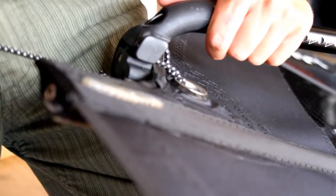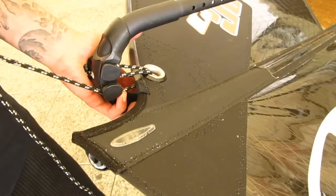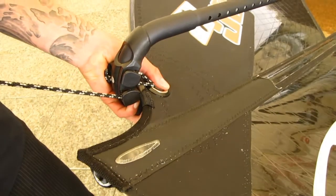For the optimum outhaul, keep the boom outhaul 5cm negative in all wind conditions. If overpowered, pull to neutral or up to 3cm positive.